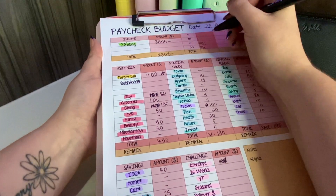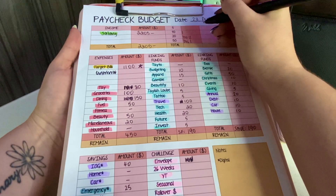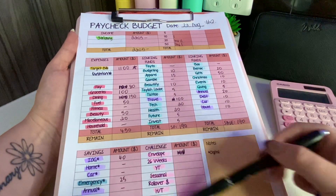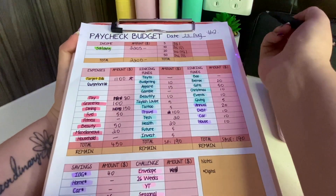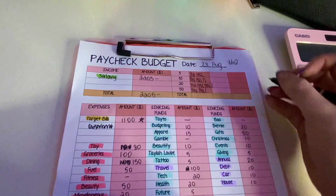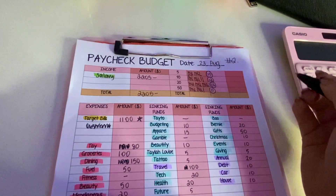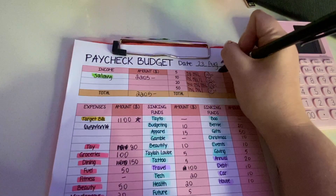Fuel can be a fifty dollar note, beauty can be a fifty dollar note, miscellaneous will be a twenty. I go through and do the same with the sinking funds and challenges sections. Now that that's done I need to know how many of each note - I need ten fives, twelve tens, sixteen twenties, and eleven fifties for my cash stuffing.